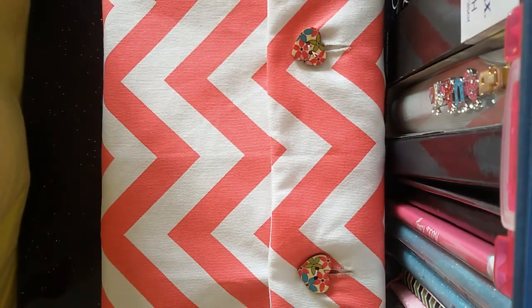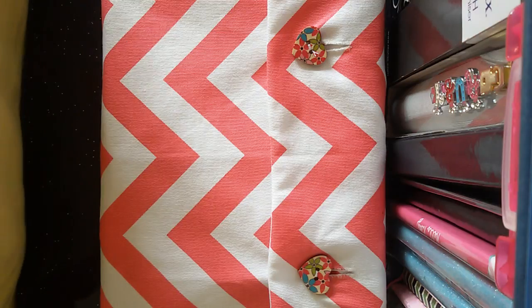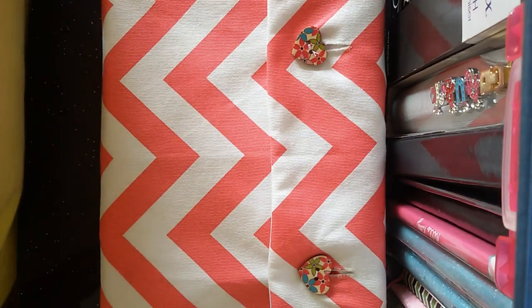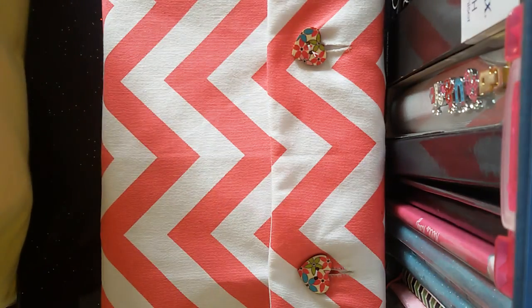Today's video is going to be about my work planner, and that is my Filofax A5 patent domino in pink.